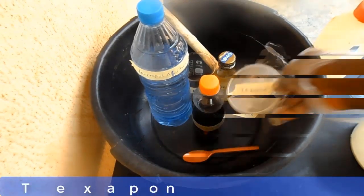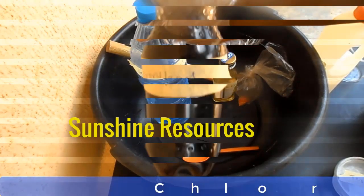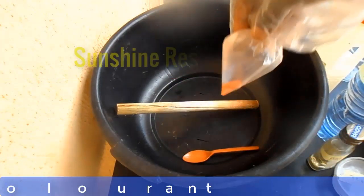These are the materials. This is texapone, this is phenol, this is chloroxylenol, this is isopropyl alcohol (IPA), this is pine oil, and this is the color.